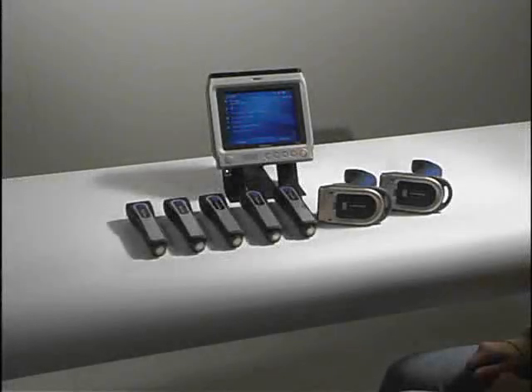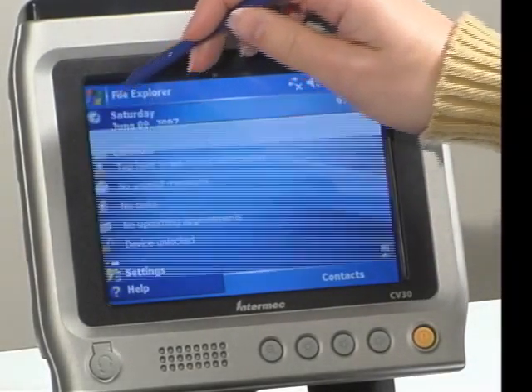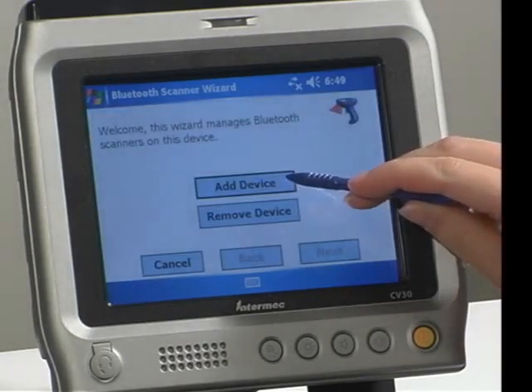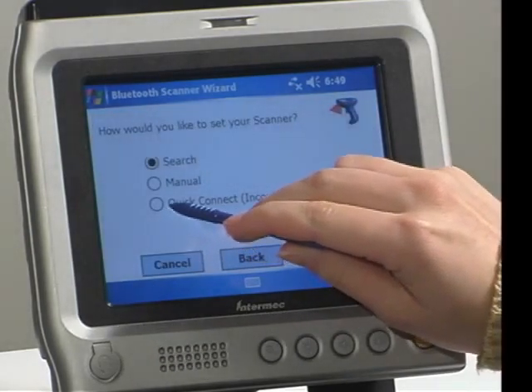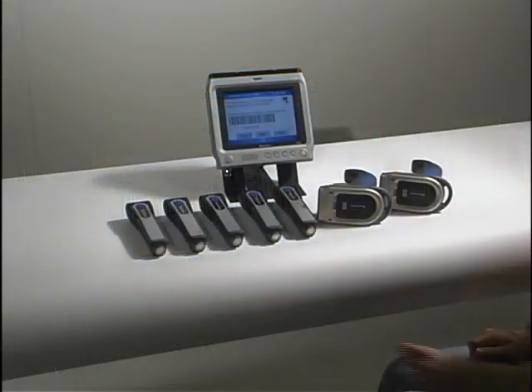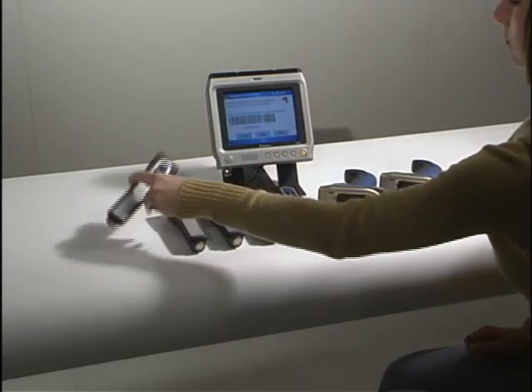This brief video will demonstrate how easily seven Intermech Bluetooth scanners can be connected to a single CV30 terminal. We will navigate to the Bluetooth scanner wizard, select Add Device, and choose the Quick Connect method. Then scan the associate barcode with each of the seven scanners.